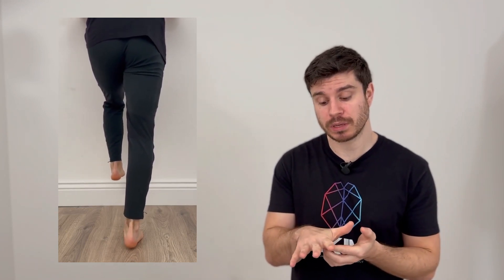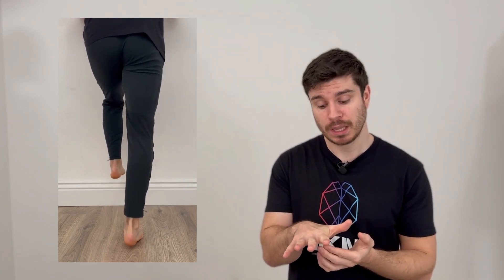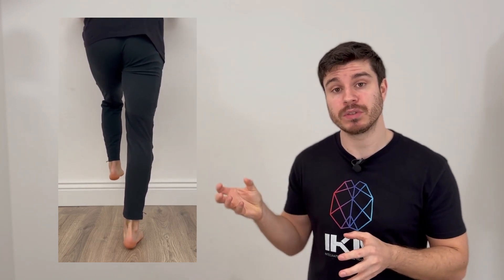During a single leg calf raise, for example, like we see here, we might see a very quick transition from pronation and dorsiflexion — where the load is distributed more so through the medial portion of the foot, particularly through the first metatarsal head — into plantar flexion and supination, where the load is shifted laterally far too quickly. We might even see a concentration of supination or external rotation of the foot without the plantar flexion moment we want to see, indicating we're not really getting appropriate load into the plantar flexors.